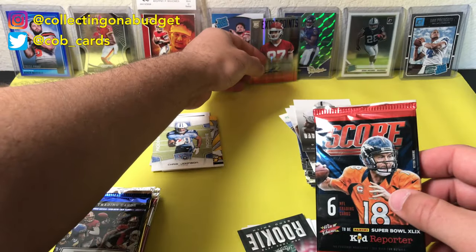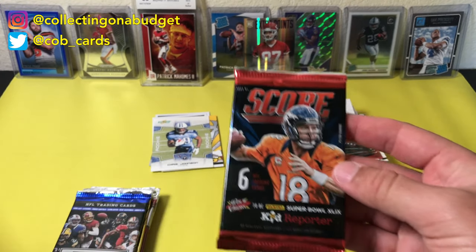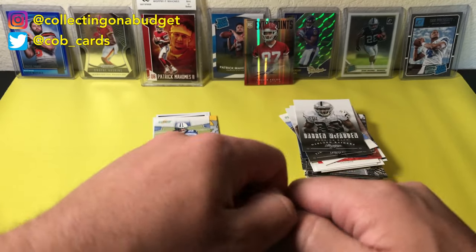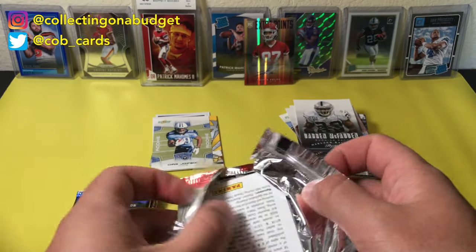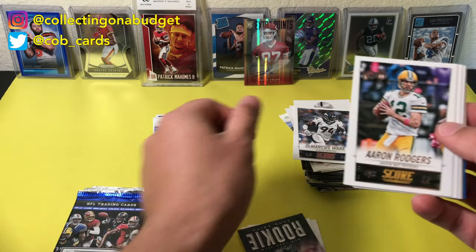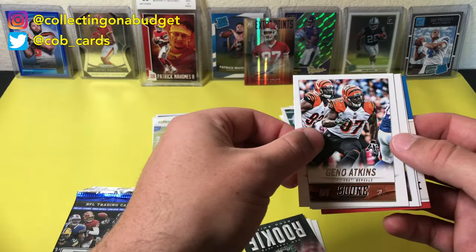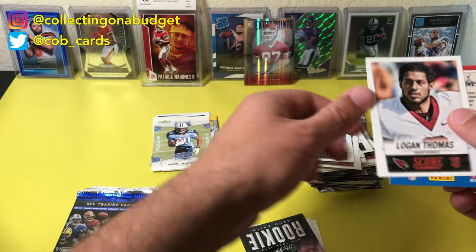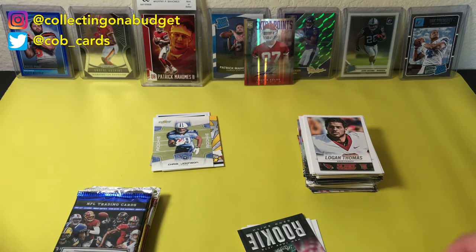Sorry, I had to switch out the lights — the lights are killing me today. Got some new ones coming on Amazon but they're taking forever. This is Score 2014. I'm still hype on that auto — I don't have a ton of autos from really good players, so that is awesome. DeMarcus Ware, Aaron Rodgers, Geno Smith, Geno Atkins, Julio Jones, and Logan Thomas. Those are just kind of whatever packs.